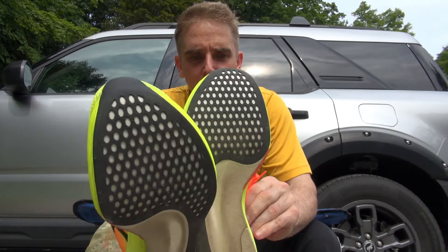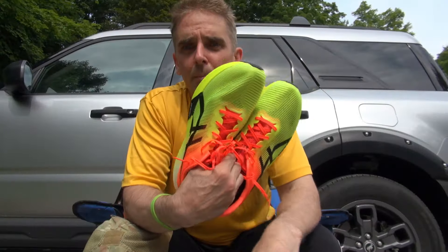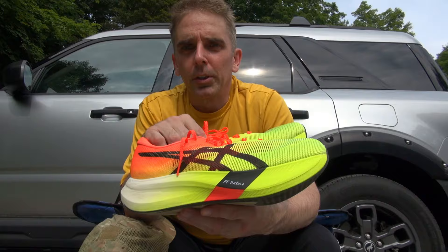I just put 5 miles through the Asics Metaspeed Edge Paris and I have some thoughts. Super light, super airy, no rubbing, lot of cushion. But that wasn't really the point. The point of this exercise was to see if they live up to the hype.